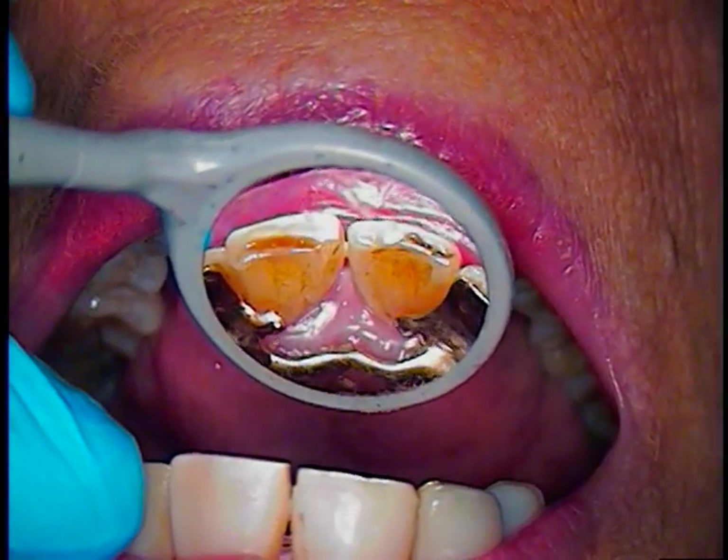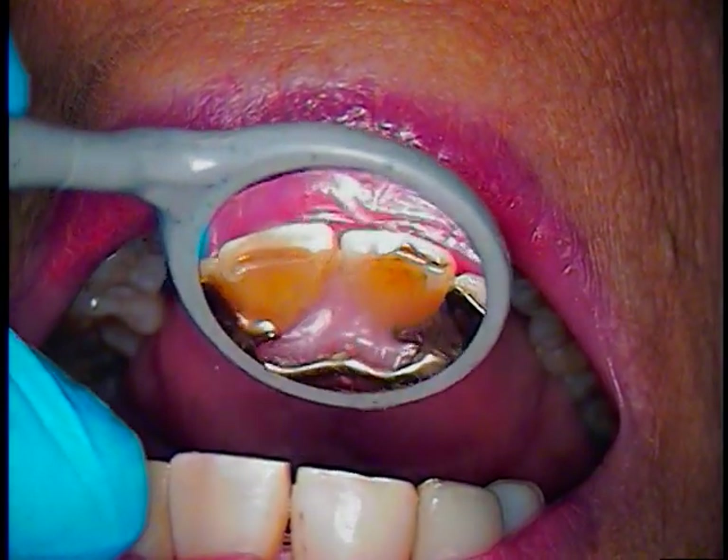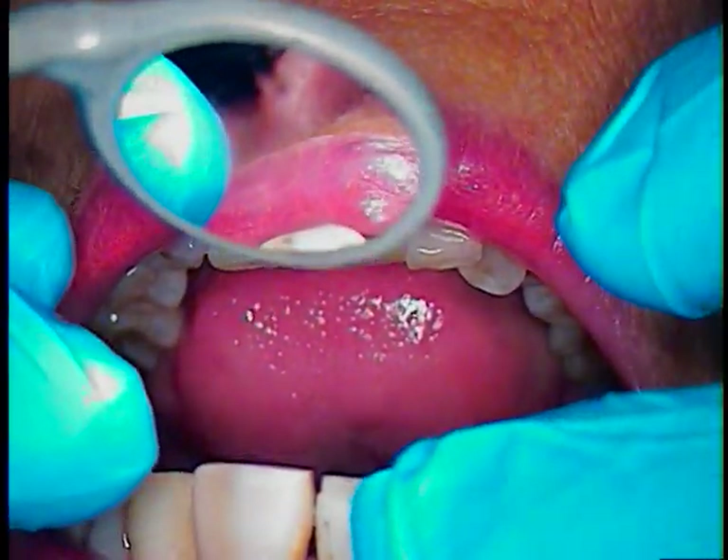Hello, this is Dr. Jerry Cuomo. I'm here with a rib bond case. We have teeth numbers 8 and 9, which were labially bonded with labial composite veneers.